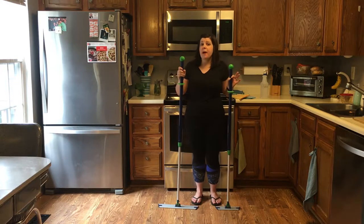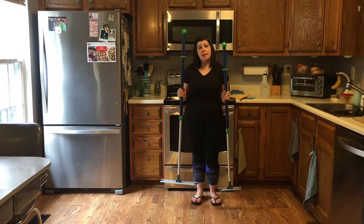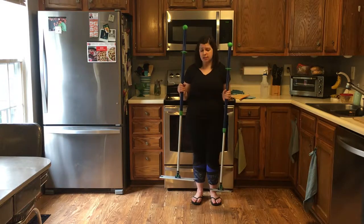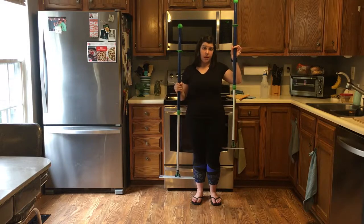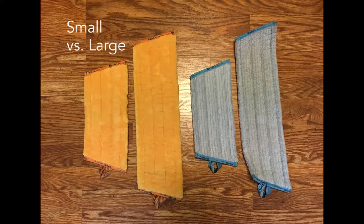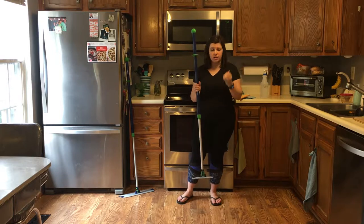Today I'm highlighting one of our most popular products, the Norwex mop system. The mop system comes in two different sizes: the large mop handle and the small mop handle. You choose which one works best for you and your home, and either way they are going to come with a few perks.